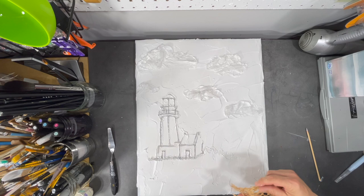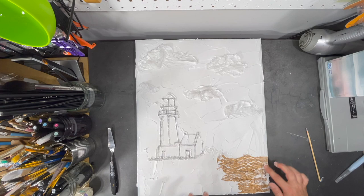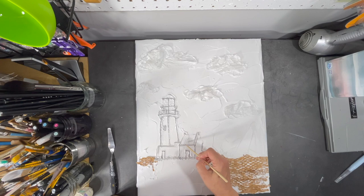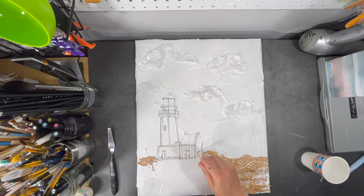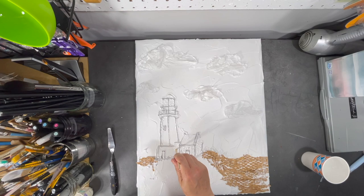I've decided to use some recycled packing paper to start adding to the grass area. Using the tip of a wooden skewer, I etch some lines into the top of the tower to create some windows, then I add some etch marks in the roof to create some tiles. To create some stones in the little cabin and the base of the lighthouse, I flip my wooden skewer around and use the blunt tip to poke the medium. Of course, there wouldn't be a need for a lighthouse if there wasn't an ocean close by.